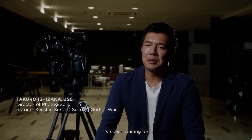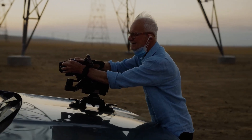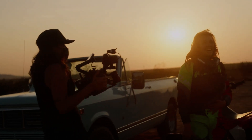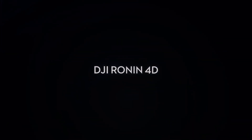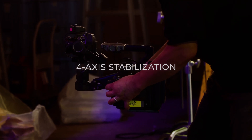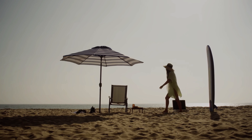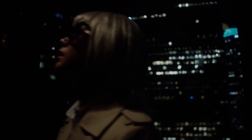Make no mistake about it, this Ronin 4D camera was created with the needs of cinema pros and the hardest of hardcore amateur filmmakers in mind. The Zenmuse X9 gimbal camera, available in 8K and 6K versions, is intended to deliver top-quality footage supporting up to 6K at 60fps and 4K at 120fps respectively. The system includes the commonly used H.264 codec along with Apple ProRes and ProRes RAW alternatives to provide greater flexibility in editing.